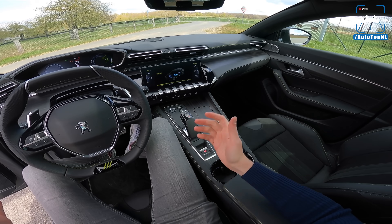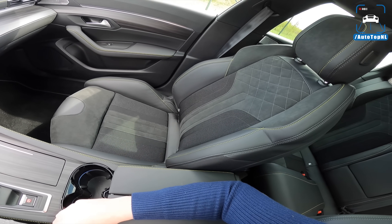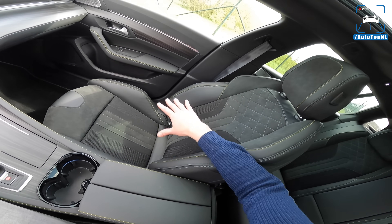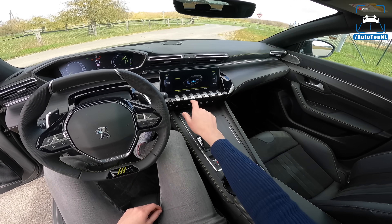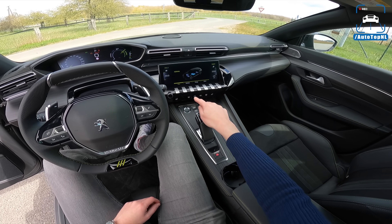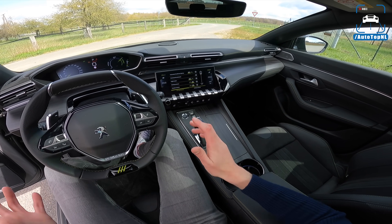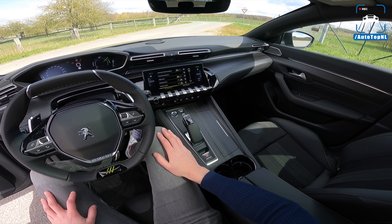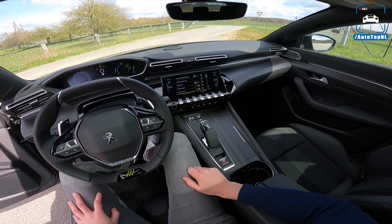On the inside, it does look really nice in here. Peugeot Sport Engineered gets these super cool seats with kryptonite-colored stitching and some Alcantara. This is basically the GT seat from the 508 but with different upholstery, and it looks very nice. We've got the infotainment with a lot of shortcut buttons and some stuff for climate and heated seating. You have to take a bit of time to get used to it and find where everything is, but when you do, it actually works pretty well.